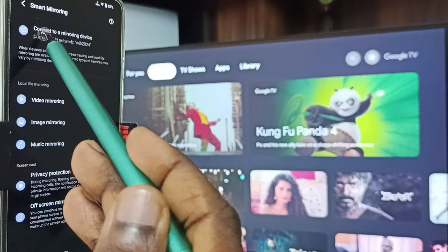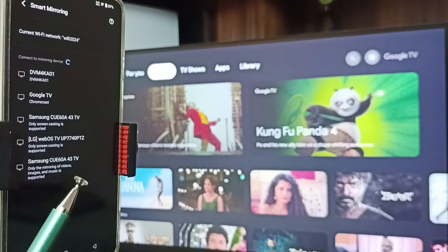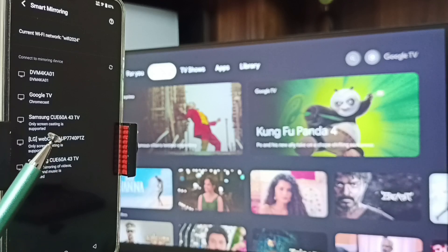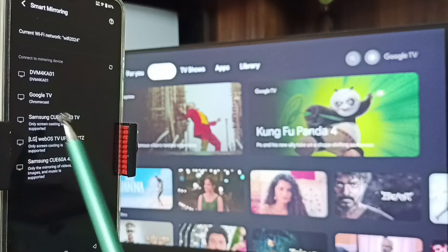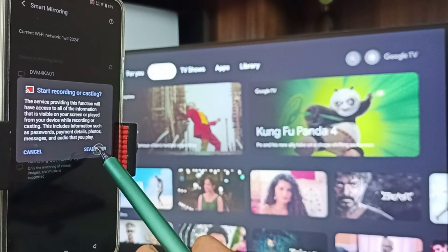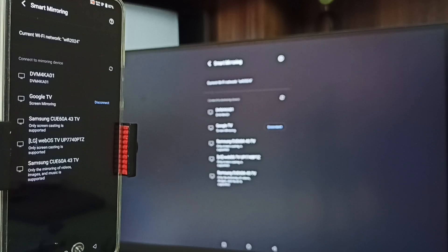Here you can see this mobile phone has detected TVs — all TVs in the same Wi-Fi network. You can see Samsung TV, Google TV, and Android TV. I am using Google TV, so tap on this TV name, then tap on Start Now. See, Method One is working.